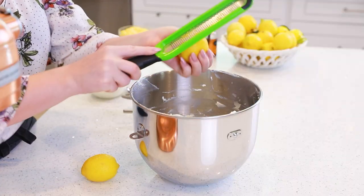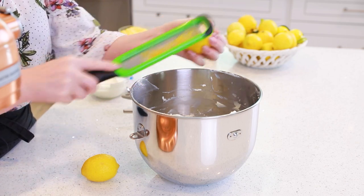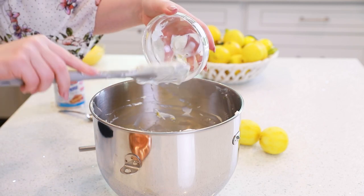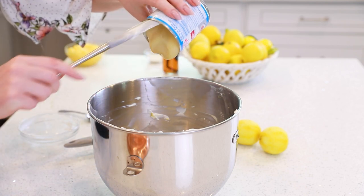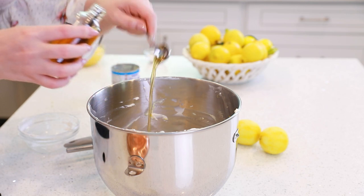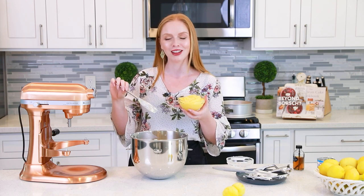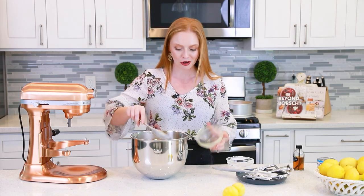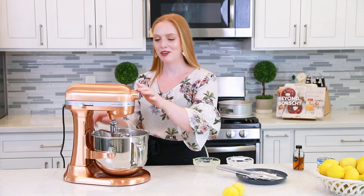Once the cream cheese is well beaten, add in the zest of two large lemons — it's going to add lots of incredible lemon flavor. Next, add in one cup of sour cream, one 14-ounce can of sweetened condensed milk, two teaspoons of vanilla extract, and one cup of homemade lemon curd. I have a separate video recipe for the lemon curd — I'll include it in the description below. The recipe makes two cups: one cup for the filling and the second cup for topping the cheesecake later. If you don't have time to make your own lemon curd, you can also use store-bought. Give everything a mix for a couple minutes, then stop and scrape down the sides to make sure it's all well combined.